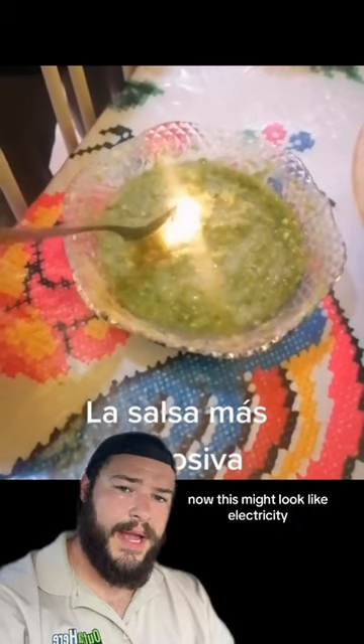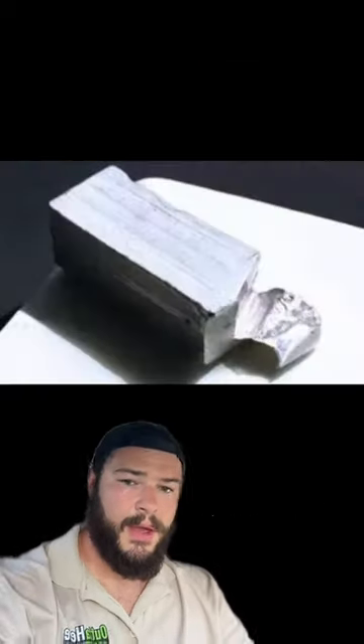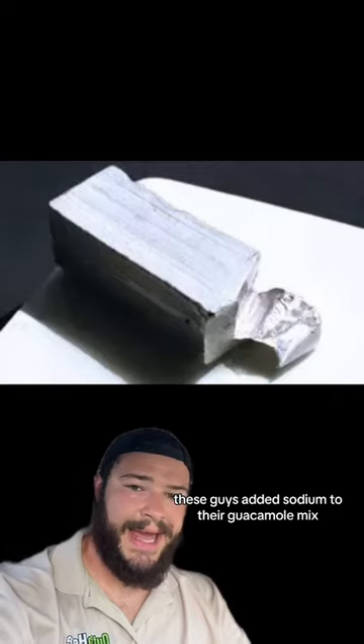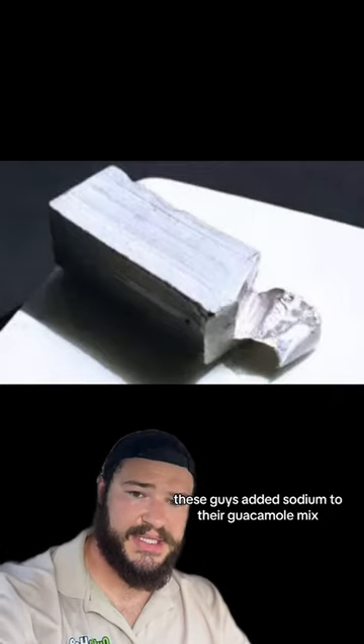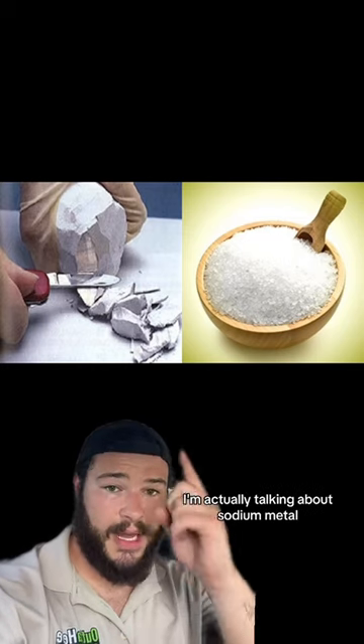Now, this might look like electricity, but this actually isn't, and the explanation is much simpler than you might think. Quite plain and simply, these guys added sodium to their guacamole mix. When I say sodium, I'm not talking about table salt — I'm actually talking about sodium metal.